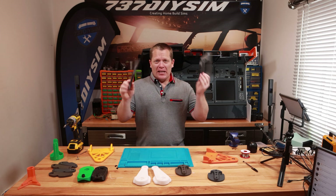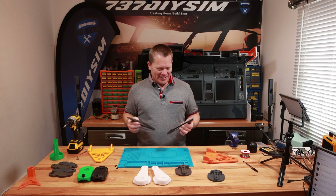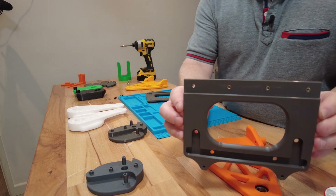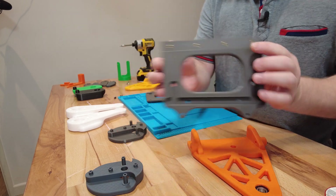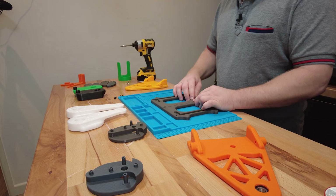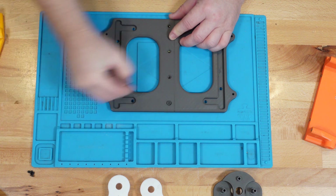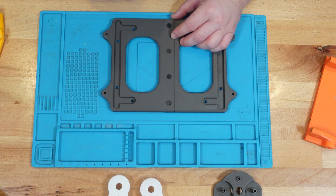The base comes in two halves, small and printer-friendly. We've got to join those two halves together, and you can see I've already inserted the M4 brass inserts on the top. Those two are going to slot together and then we've just got some M4 countersunk screws to hold the two parts together.